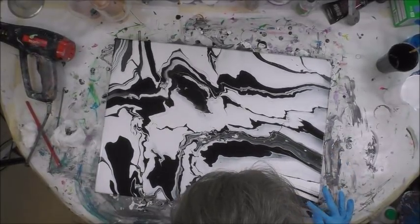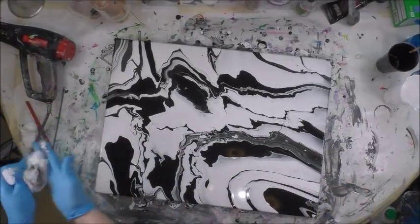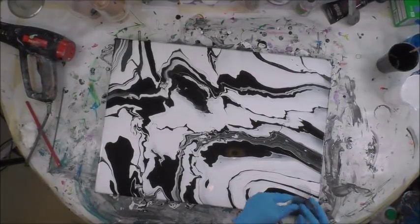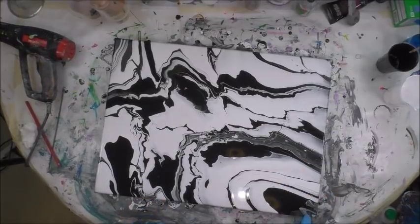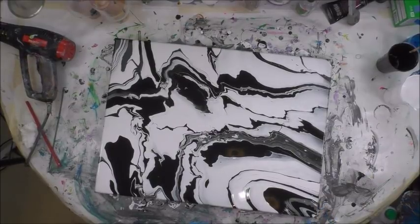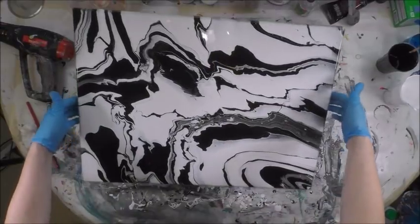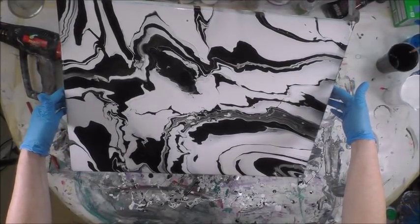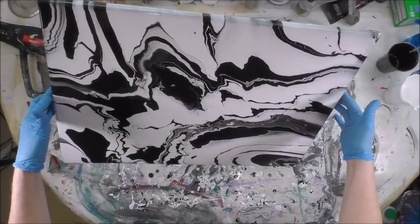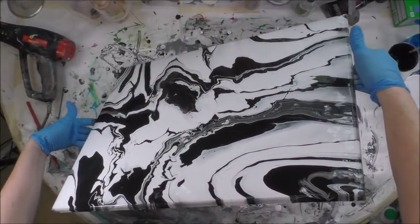I'll just add a little gray mixture from the table. Taking my screen netting — oops, it dripped, so I dripped across it which kind of ruined the look. So I'm going to tilt this way and try to get that to go off the canvas. Of course it's not wanting to move, so I'll just come back this way.